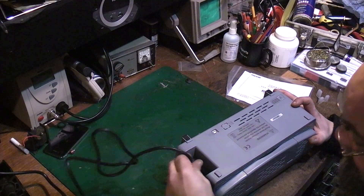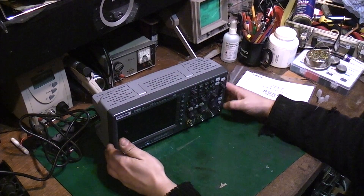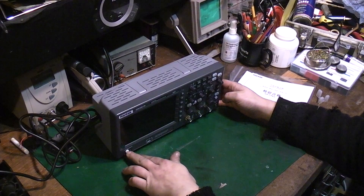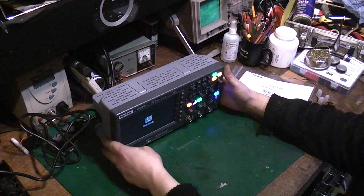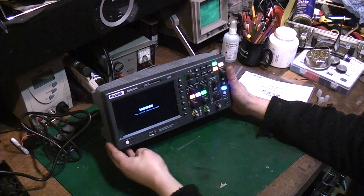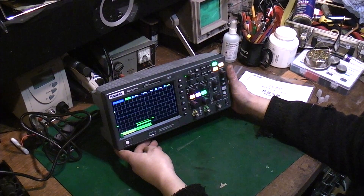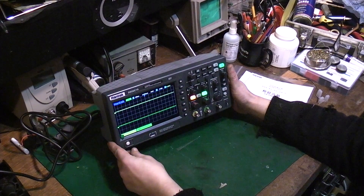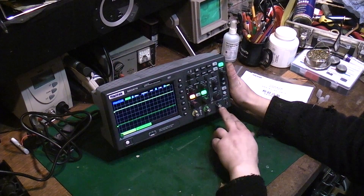It certainly takes up a lot less desk space than my old scope. I'll probably just fit it in down the side when I'm not using it. Let's switch on. There we go — Hantek: your testing solution provider. I heard some relays go inside it.